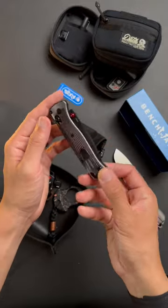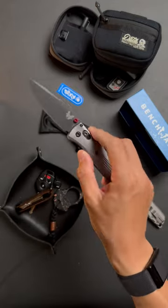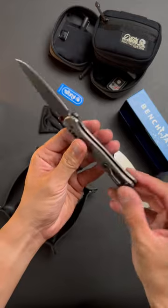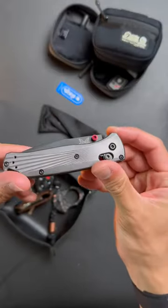Oh my god, look at the scales on this thing. It's a lot lighter than it looks. That is clean. Very smooth action. The knife is brand new, so it's not going to be super slick or super fidgety. I can't get over these red details. Looking so slick.